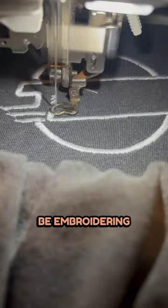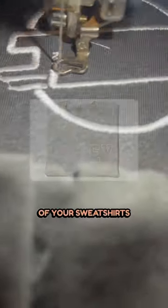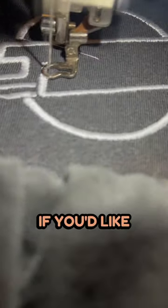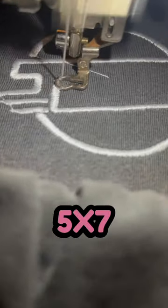If you're going to be embroidering large letters across the entire chest area of your sweatshirts, it might be better to get something with a larger hoop. If you'd like to keep it in an affordable price range, I would say maybe something with a 5x7 hoop.